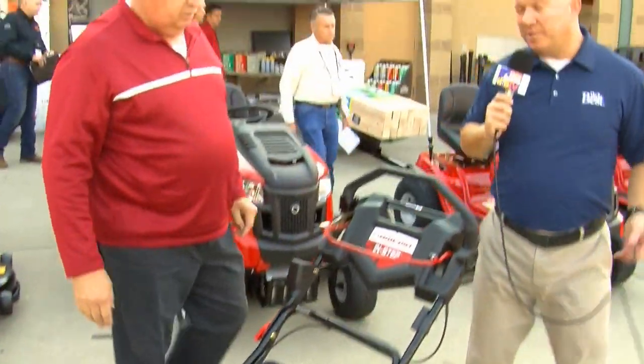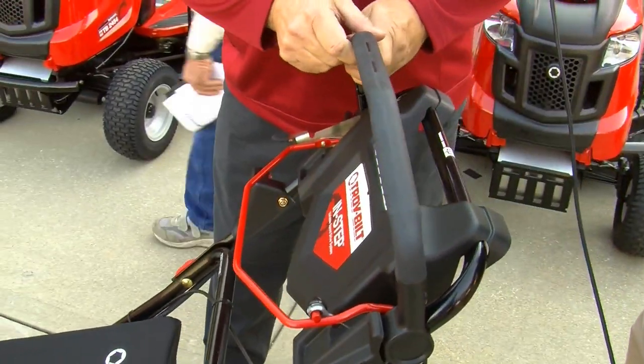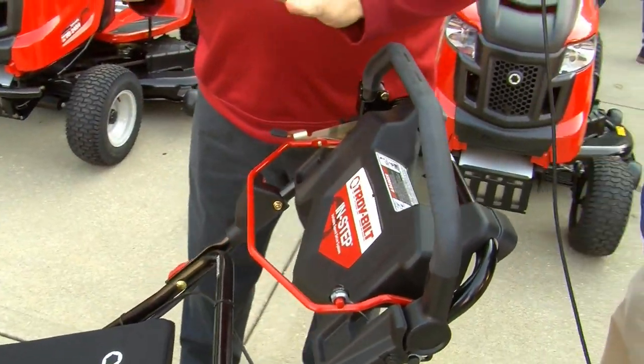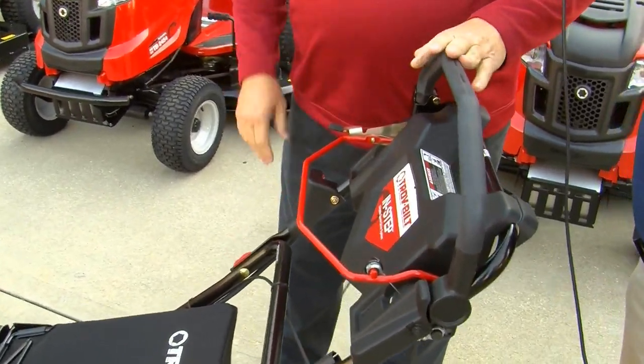And then how about on this end — self-propelled, I'm guessing? Correct. In-step self-propelled. This allows you to lean into it — as you lean in, it'll go faster; pull back, it'll stop. It's very easy and very intuitive to mow with.